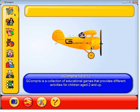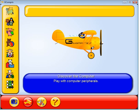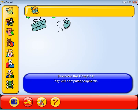My 2-year-old has been enjoying this, learning his mouse and keyboard skills, and we'll look at a couple of those games here. First is the mouse and keyboard.